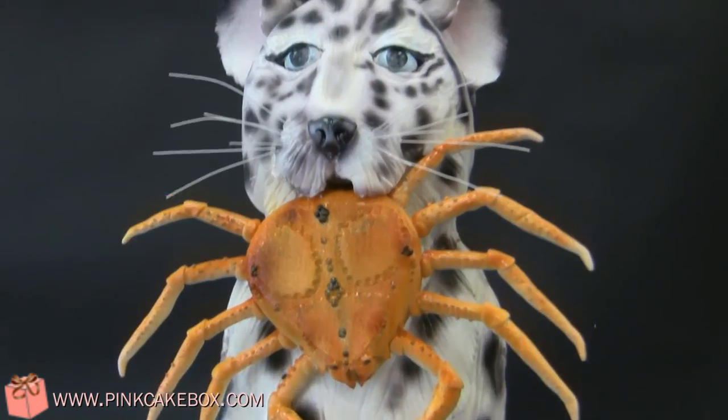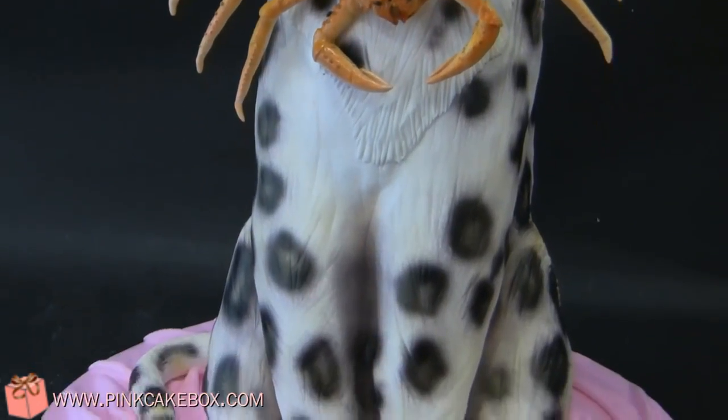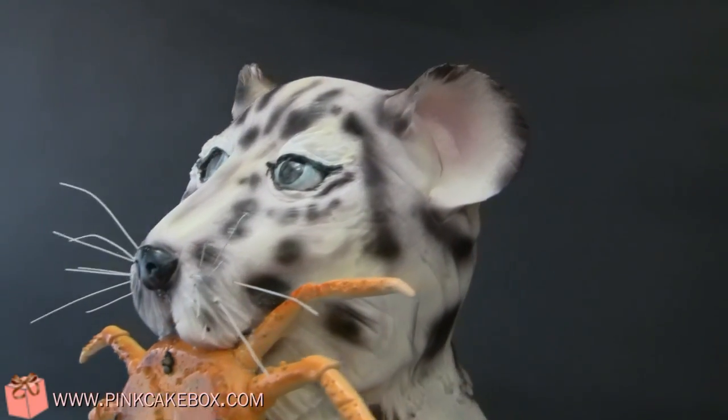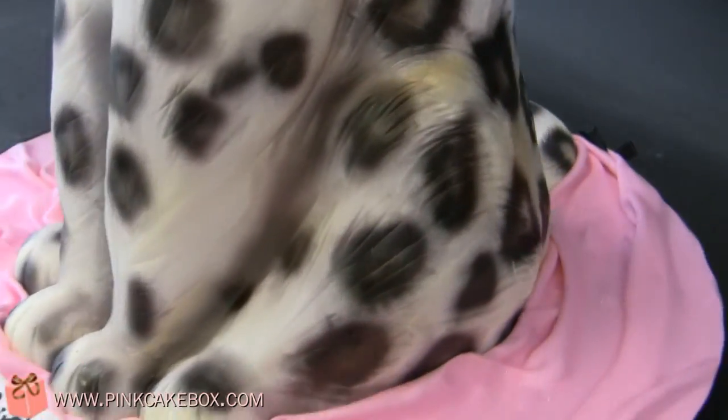We have a snow leopard cake here, and he's got a tanner crab in his mouth. This cake is for Christine — it's for her birthday, her 40th birthday. Her husband Chris called us to make this cake for her. She's a vet and loves snow leopards and Deadliest Catch.